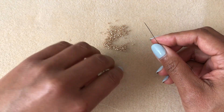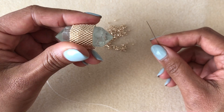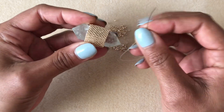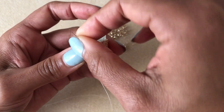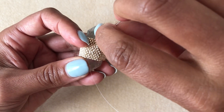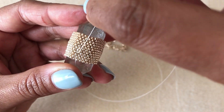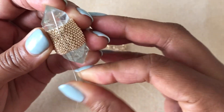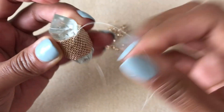Now we have finished weaving in all of our threads and we have this beautiful looking piece, but we can't do anything with it unless we create a way to add it to a chain or necklace. To do that we're going to create a loop. I have a new thread and I'm going to anchor it into my work by finding two beads next door to each other and looping around those two beads — just like we finished off the work — to anchor the thread. I'm going to go around them two times to create some tension.